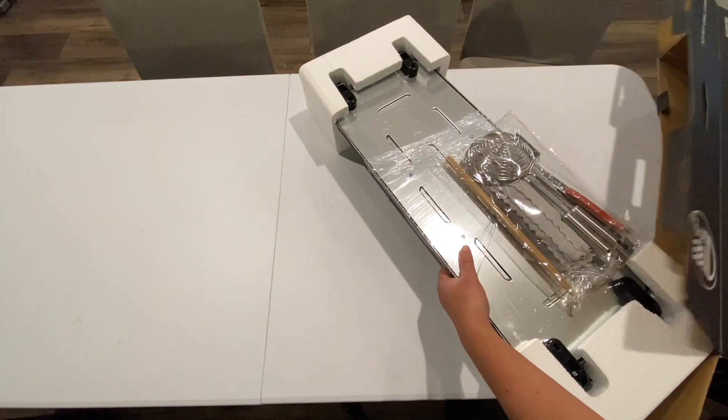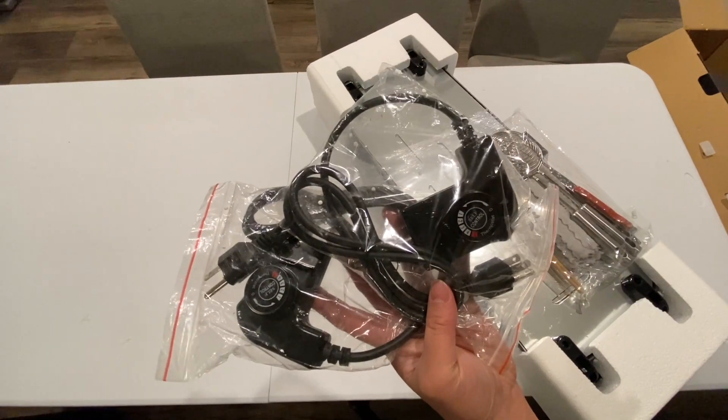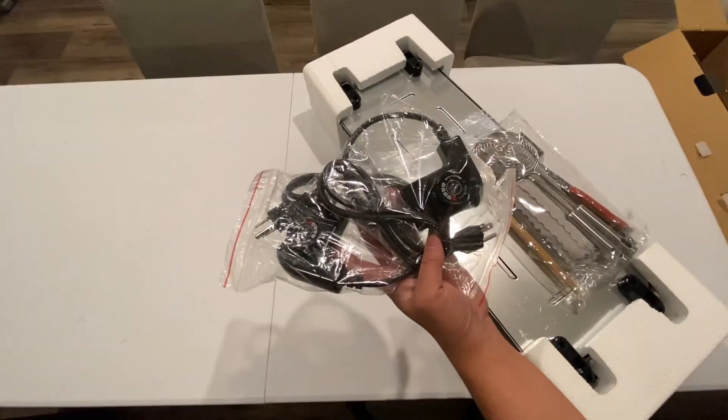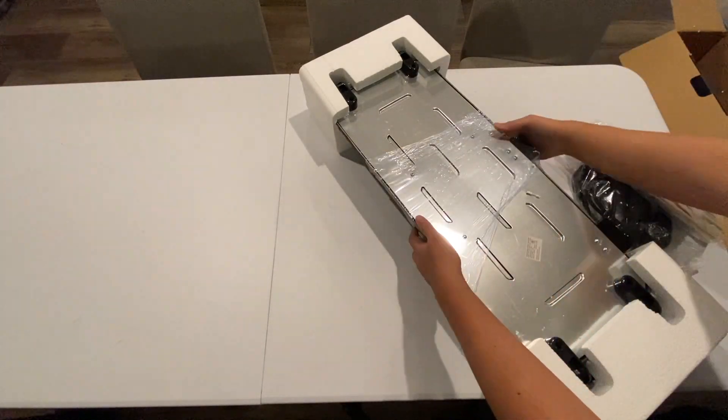Let's see the main item itself and all the fun things that it comes with. Out of the box there are two separate power supplies — one for the hot pot and the other for the two electric grills or griddles — and there is a heat control on each, a little knob so you can adjust that to your liking.